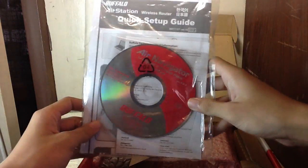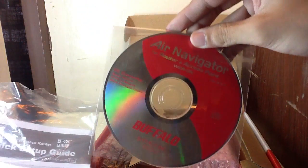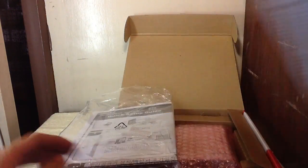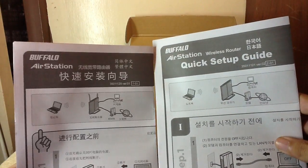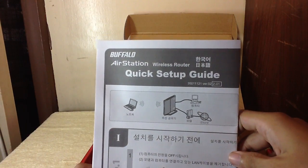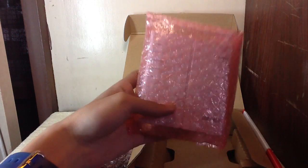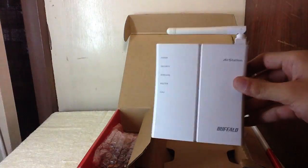Well, not really a driver — it's just an Air Navigator tutorial CD. And with that is the warranty statement and two quick setup guides: one in English and one in other languages.